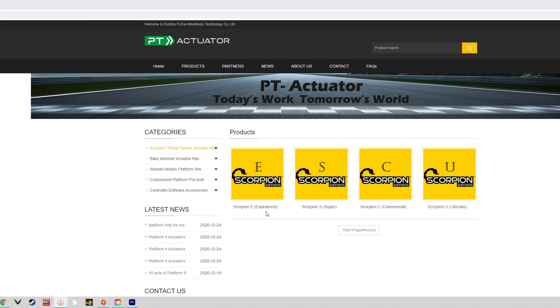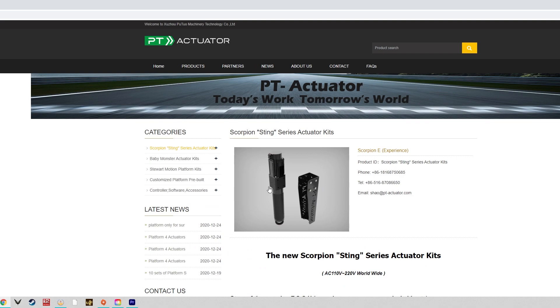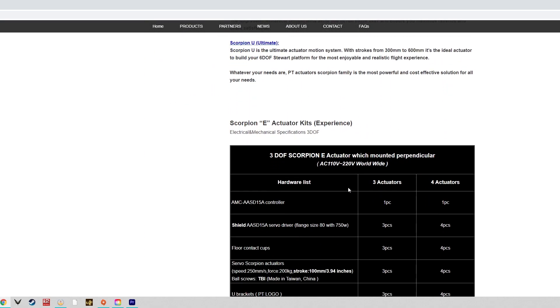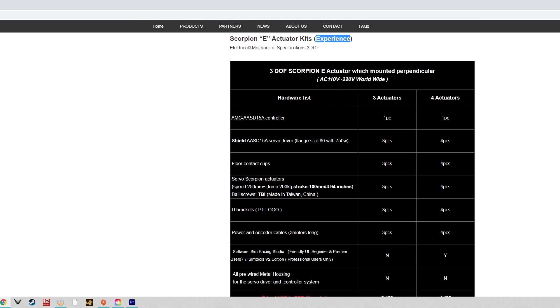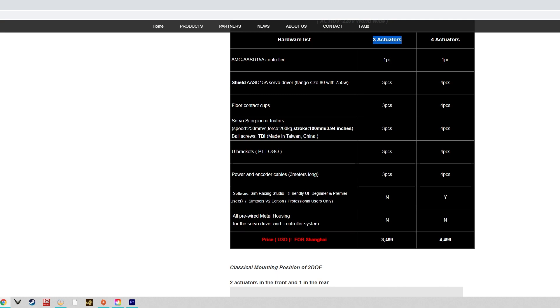As a consumer, you'd really be looking at either the Experience model or the Super Scorpion model. The Experience model, being the entry-level consumer model, comes with either a three or four actuator system. Three actuators is plenty for an 80/20 rig or any other rig you can bolt the actuators to. Think of entry-level Vesaro rigs — these are three DOF systems, and you achieve that three DOF with either three or four actuators.